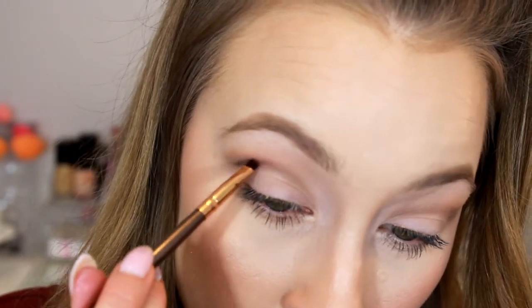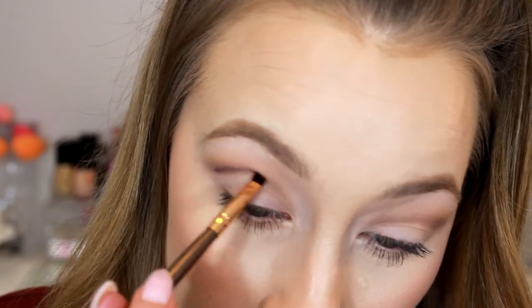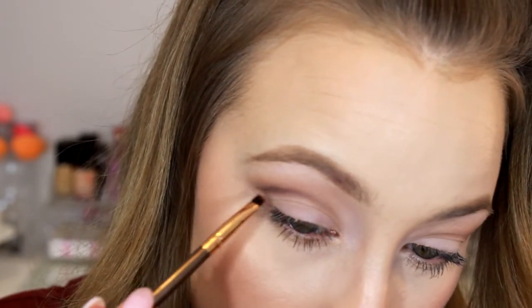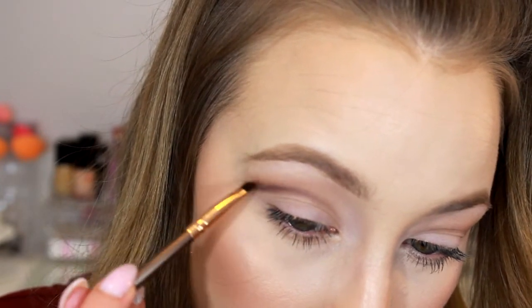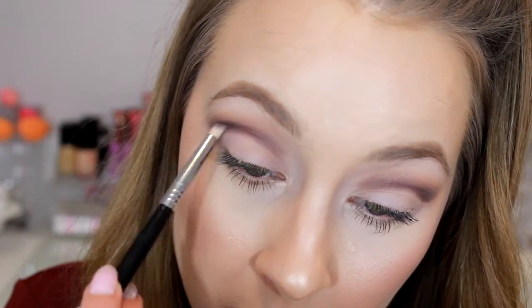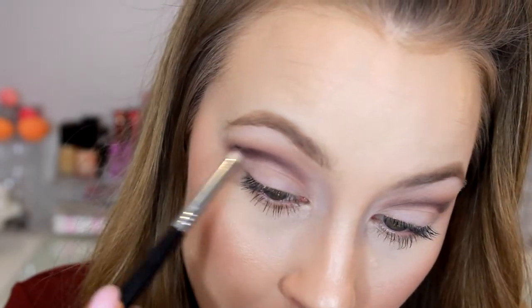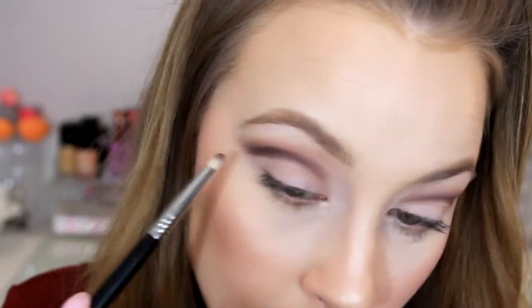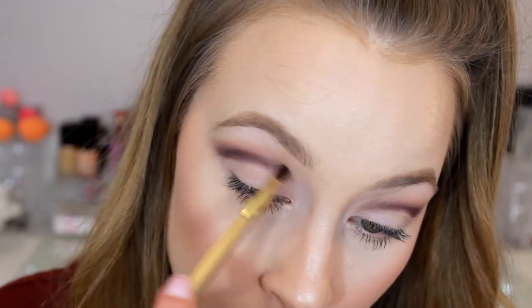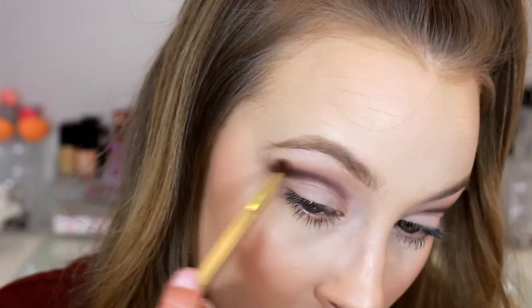Being very careful not to have too harsh of a line on the outer corner, I'm flicking that product up to start a gradient from the purple to the gray, so we have a harsh cut line that fades upward. I'm adding more product with the same plum shade using a pencil brush in the area above that harsh line just to darken it up. Then I'm taking a dense, tiny precise fluffy brush and blending that product out and up just a little bit more.